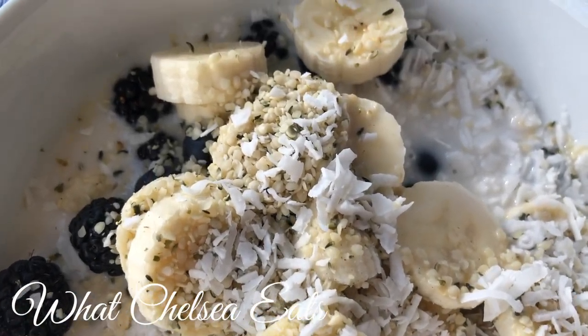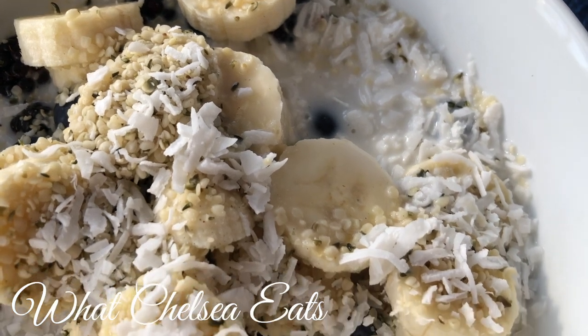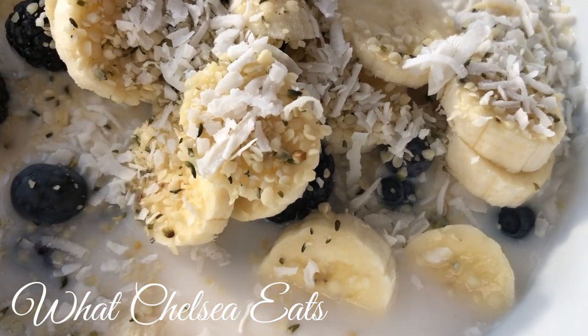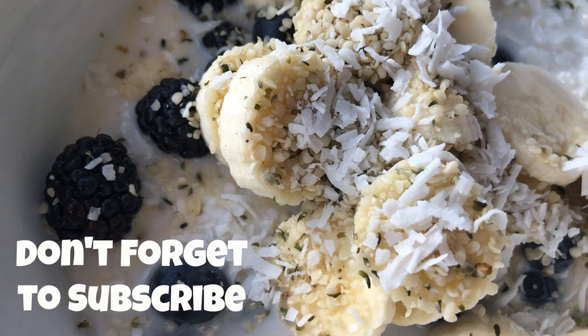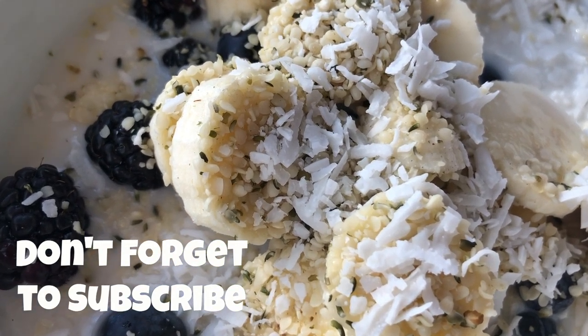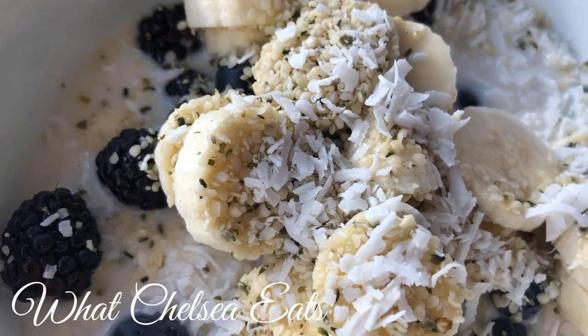Hey y'all, welcome to What Chelsea Eats. Thank you so much for joining me today. I am almost done with my food series that I promised in the beginning of January. We have a few more weeks of strictly food videos, and although I'll always make food videos, we're going to move on to some other topics to help you out on your fibroid shrinking journey. So in this video, I'm going to show you how to make this fibroid-friendly fruit bowl.